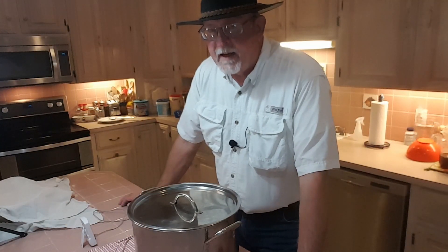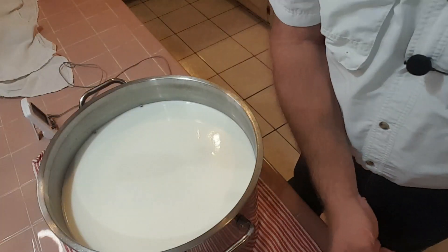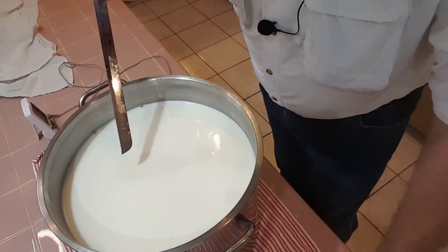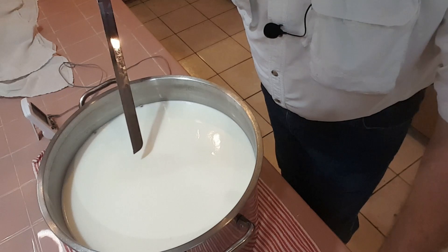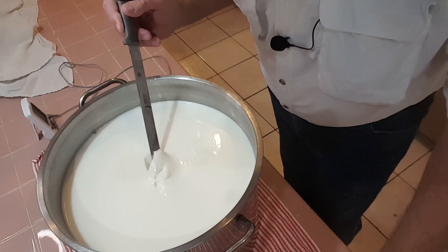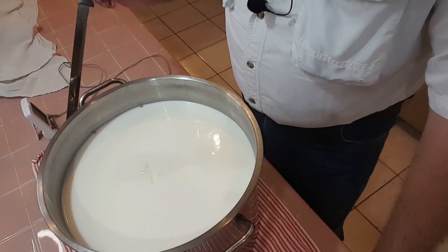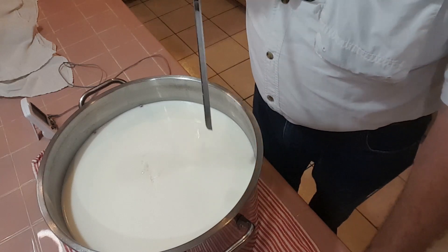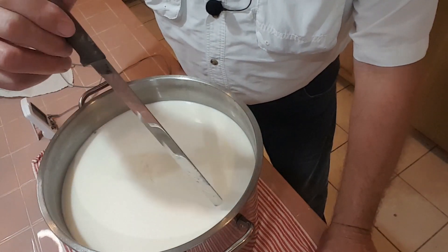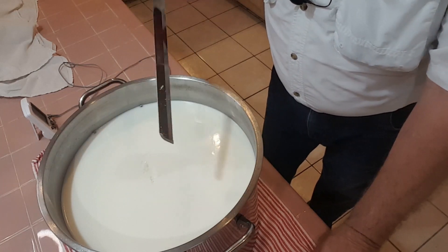The curds have been setting up for the last 45 minutes. It's now time to check and see if we have a clean break. I'm going to put a knife into the hopefully solid mass and see if it breaks away cleanly — and it gets a pretty good split. So let's go ahead and cut the curds. For this cheese I want to cut the curds into half-inch cubes, so I'll first go through this way, then this way, and finally at about 45 degrees all the way down to the bottom.